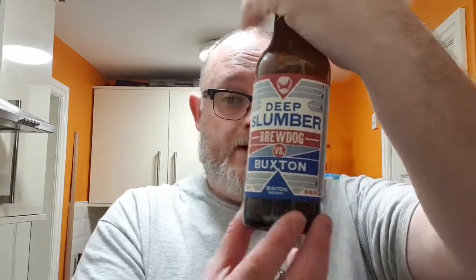Fair enough — saying that, that's not what the bottle's about. It's what's inside, and what's inside is fantastic. Let me wrap this review up. Deep Slumber, Buxton and Brewdog collaboration. Do I like it? Yes I do. Would I buy it again? Yes I would. Would I recommend to friends? Yes I would. It's excellent — a lovely example of a rye porter, the spice is still there. A lovely example of what happens when two great breweries get together and make something really good.